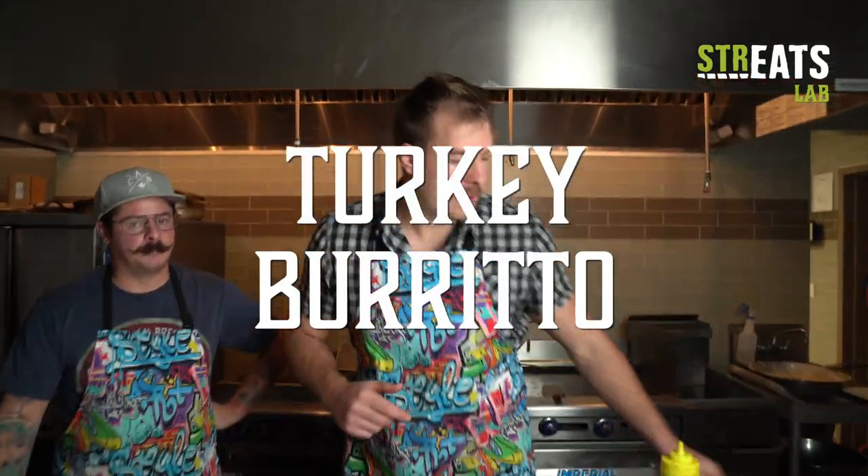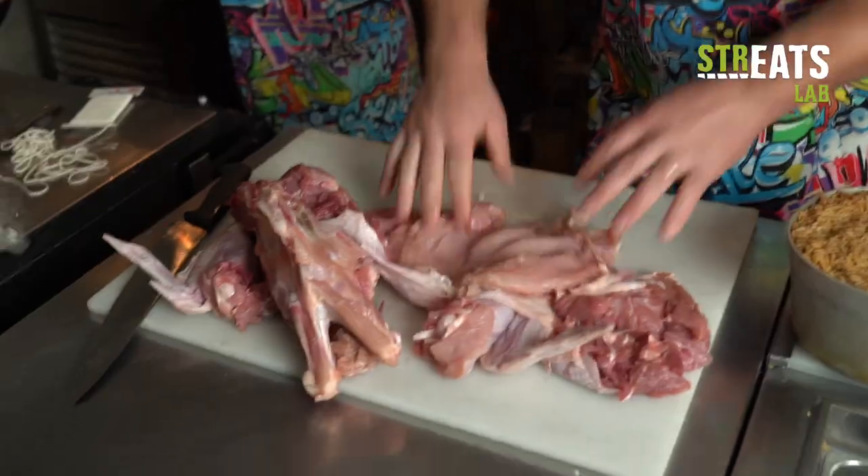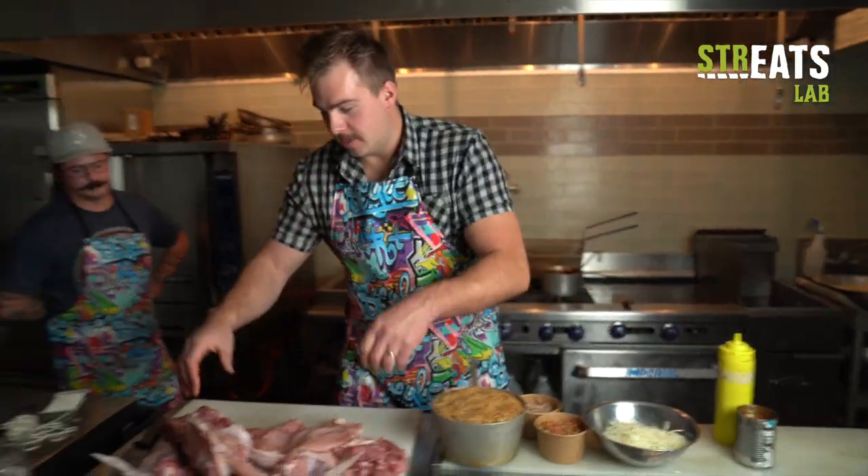Today in the Streets Lab, we're making a turkey burrito. You probably think we're going to use one of these, but we're literally going to use our turkey to wrap things up. Collin, help me out here, buddy.